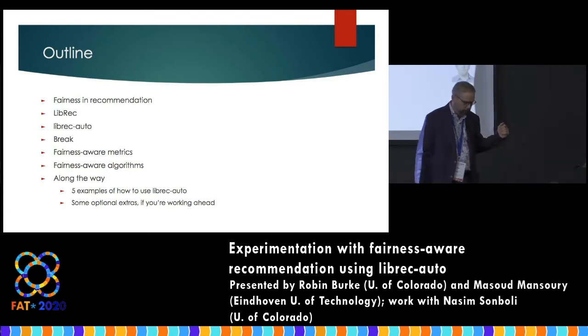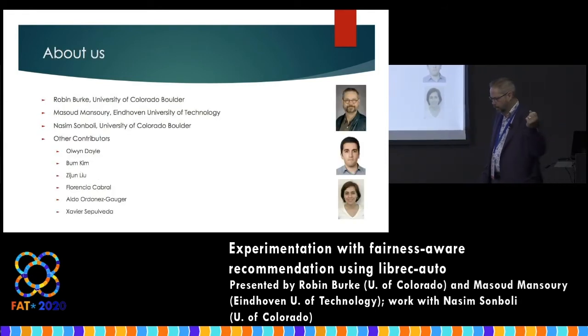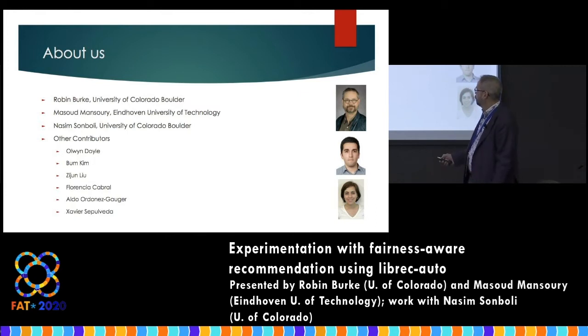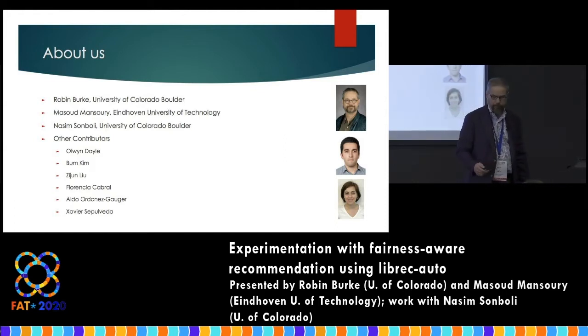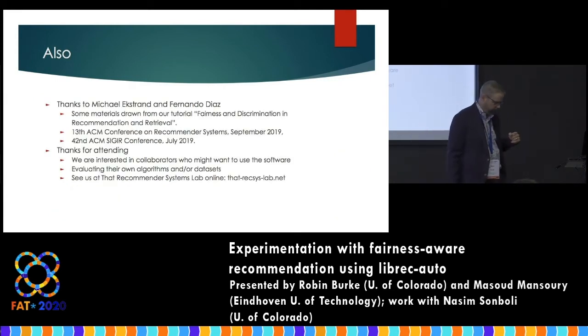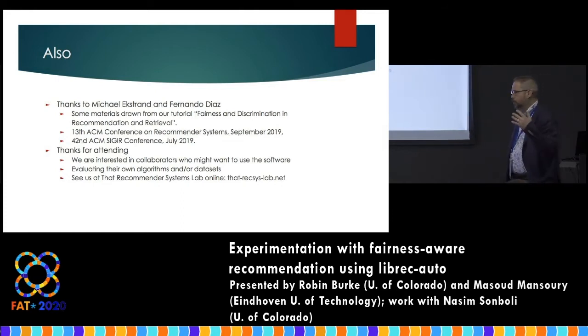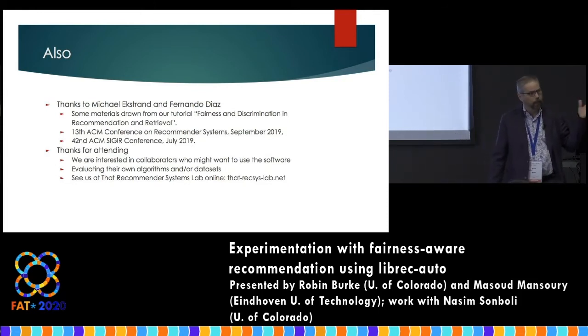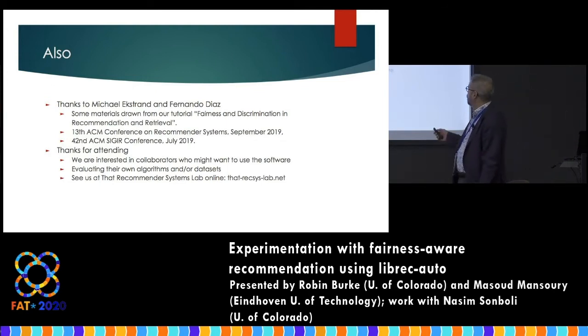A little bit about us: I'm from the University of Colorado. Masood is a PhD student at TU Eindhoven. And Nassim is also a PhD student. There have been numerous other contributors to this project — some undergraduates at the University of Colorado and some at DePaul University as well. I'd also like to thank Michael Ekstrand and Fernando Diaz, who were closely involved. The three of us put together a tutorial at the REXIS conference, also offered at SIGIR in 2019 — Fairness and Discrimination in Recommendation and Retrieval — and some of this information is drawn from that.